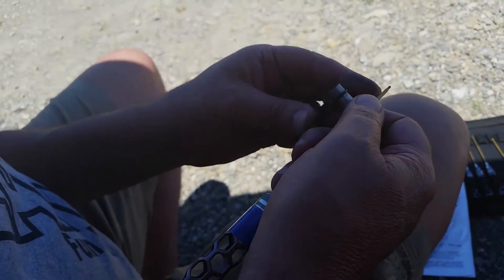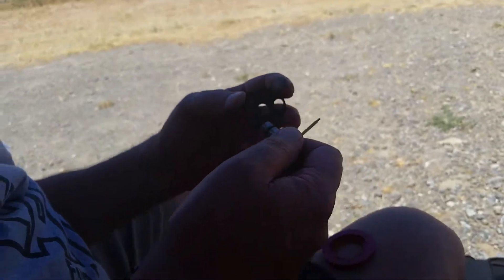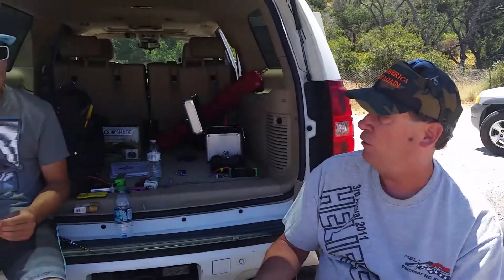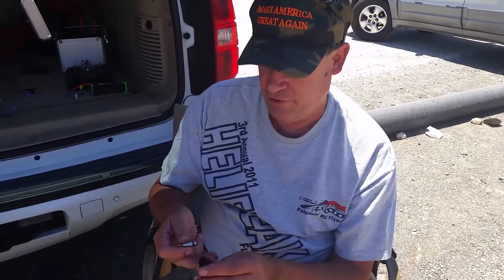We had an issue here today with the 500X. Finless Bob was flying his heli, went into idle up, and the tail just started pirouetting. Good job recovering — for a newbie, that's phenomenal. So let me tell you what I think the issue is.